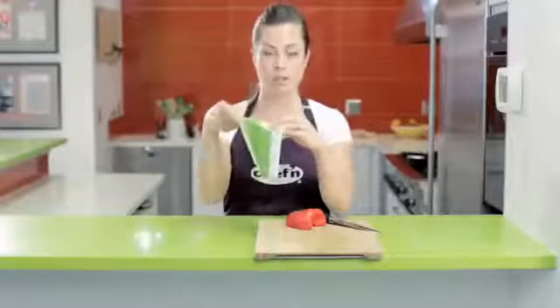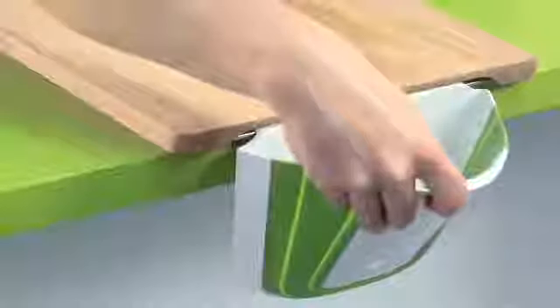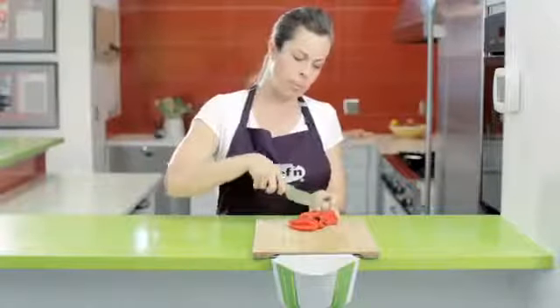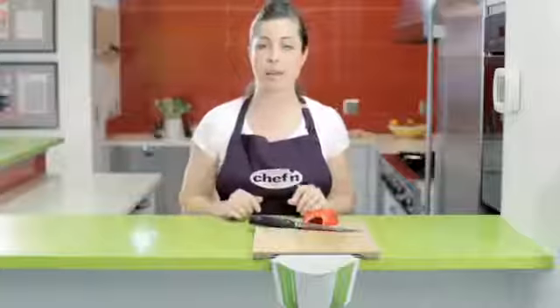For use, the collector expands and attaches to the metal bar on the front of the cutting board. Now, as I cut my food, instead of needing a completely separate plate, I can slide my food right into the collector.